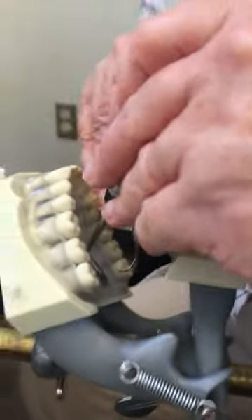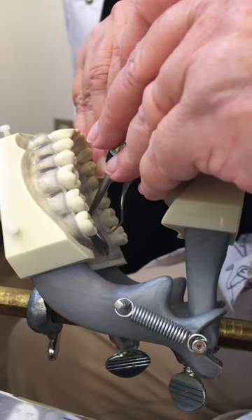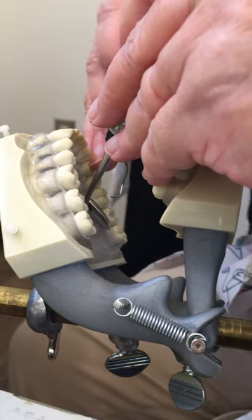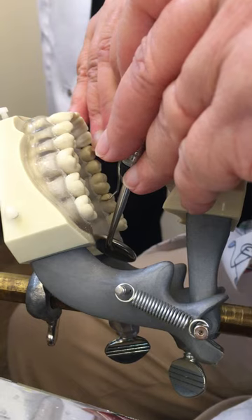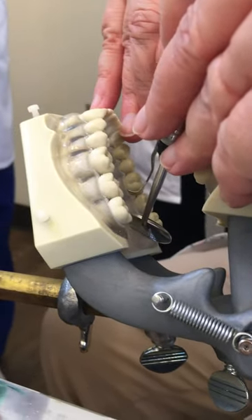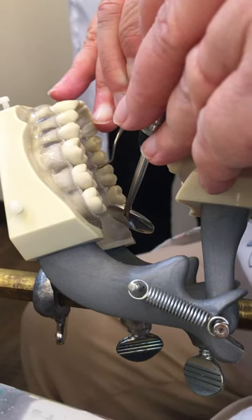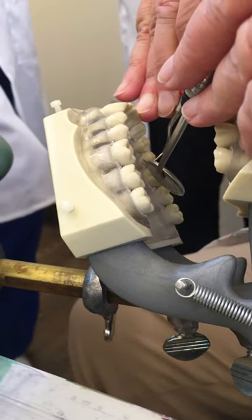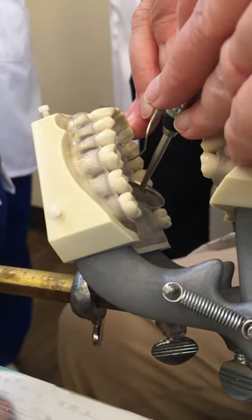For area 6, I'm going to come back over. I'm going to start at the distal line angle. I know I've got the right end because I had the right end in area 5 — it's a mirror image. And remember that your fulcrum is unstable in this area, and you would be using your mirror for indirect vision.